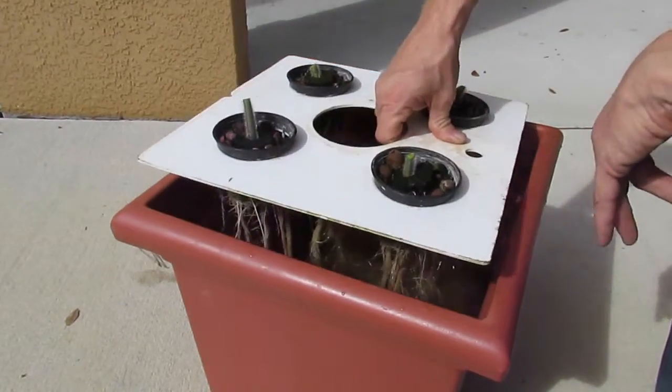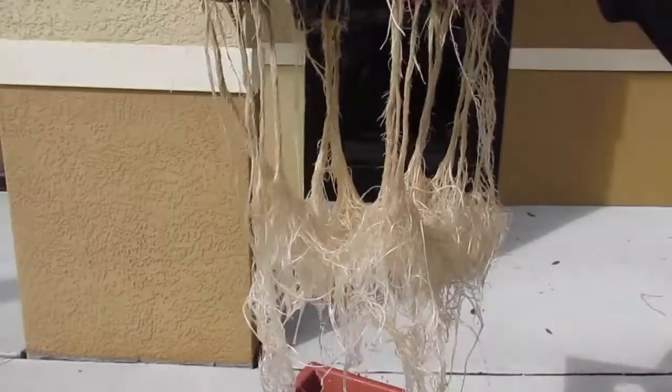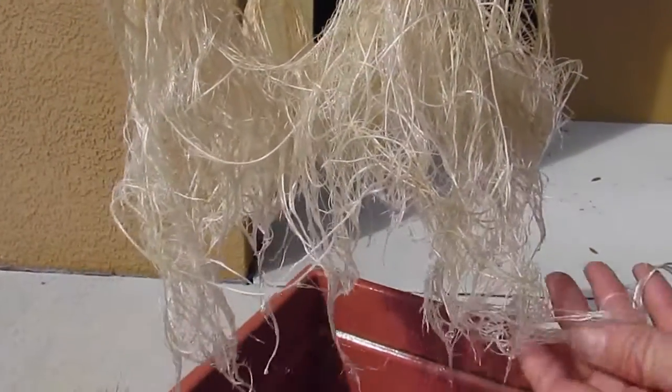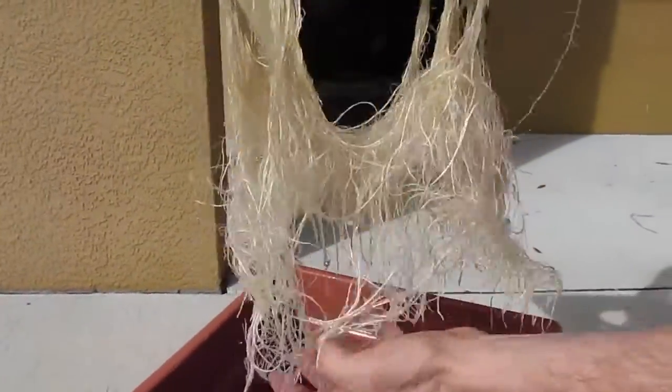Hey guys, I just wanted to bring this one out into the sun to show you exactly what this looks like. This is three weeks under the extreme veg 5 watt using Cree LEDs. And look at these roots — they just really speak for themselves.